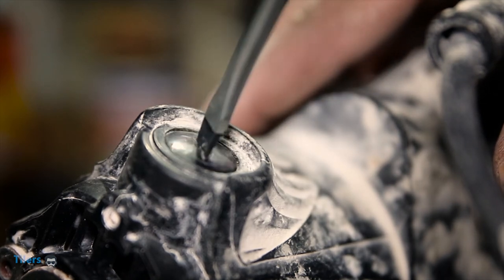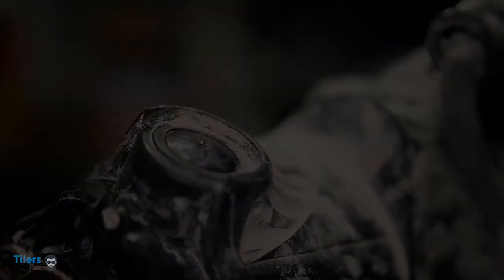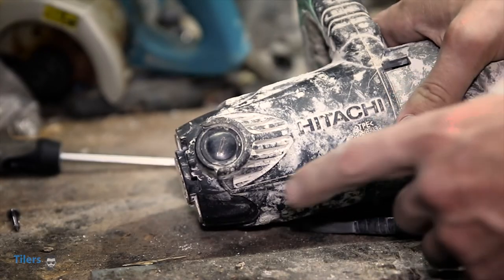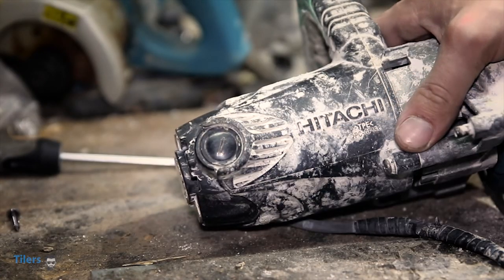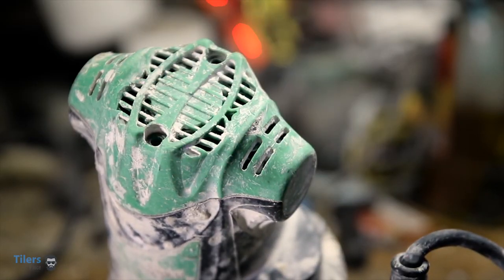Please note: when you're tightening the end cap back on with your screwdriver, don't tighten the end cap too tightly. With one side completed, you can now turn the tile saw over and repeat the process. With that all done, you can now refit the end cap and screw in the two screws.